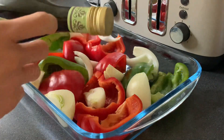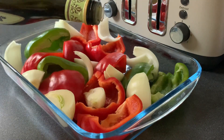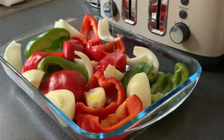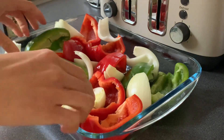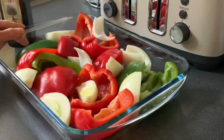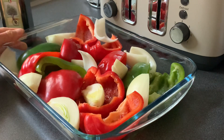We'll put some olive oil, just to grease, and then put it inside the oven. Or you can grill it with charcoal.